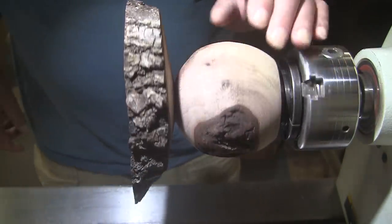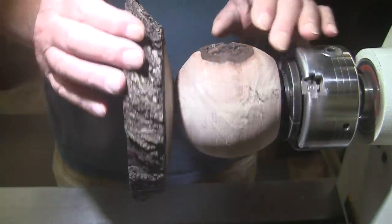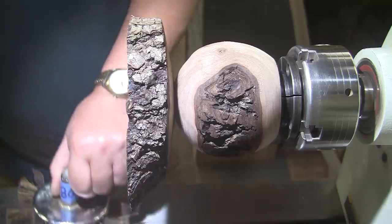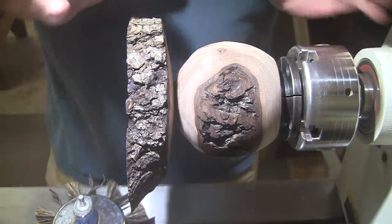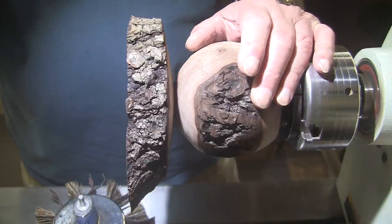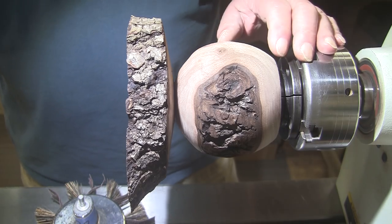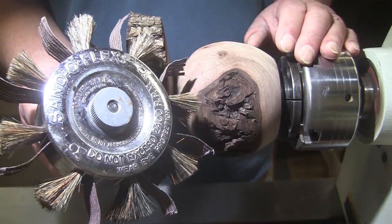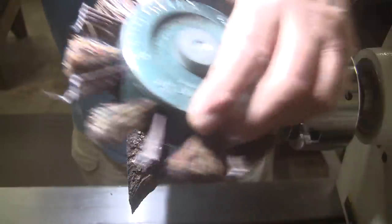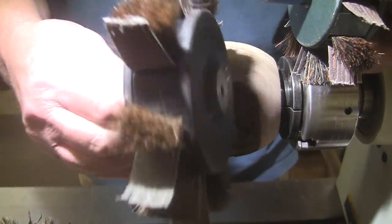We're going to be using various methods to sand this. There are so many different places — the bark, inside here, the bottom — it's just a lot to consider. Let's talk Sandflex for a minute. I probably ought to be a distributor for these guys — I get nothing when I talk about Sandflex. I get nothing from anybody; everything I have I bought myself or my darling wife bought for me. So when I talk about name brands and finishes, I'm just telling you what I use — that's the only reason.